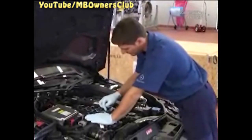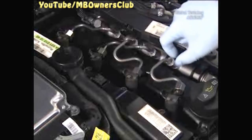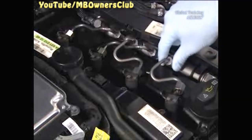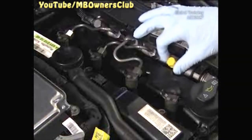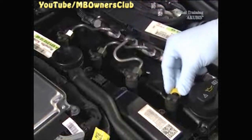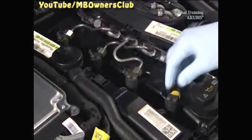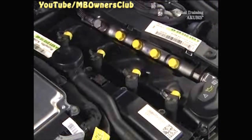Now take off the high pressure lines. Seal the connections with caps. After you've removed the other lines, you can begin with the removal of the injectors.